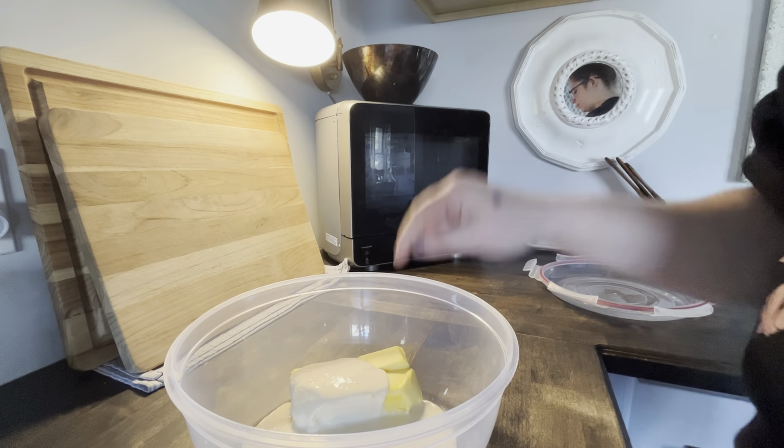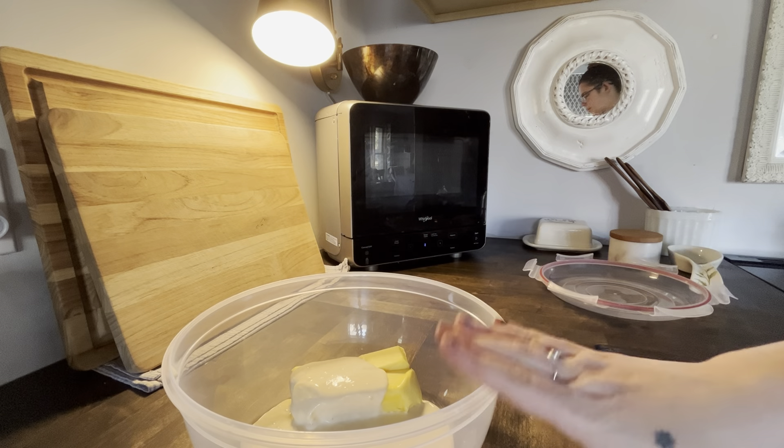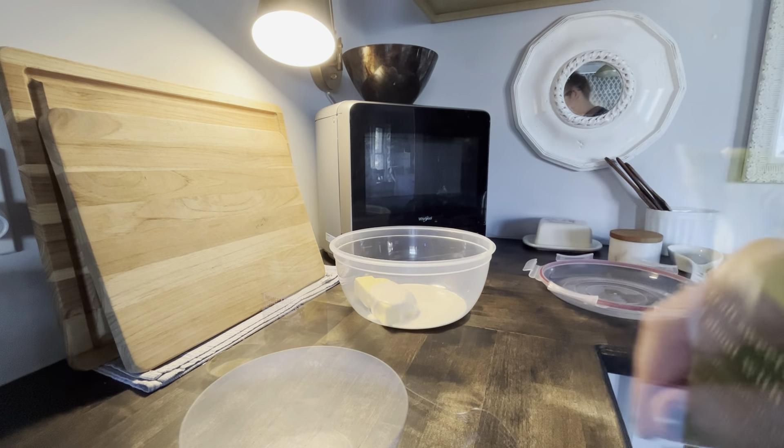Now I'll be adding an egg, brown sugar, and flour to this, and probably a little bit of salt, maybe some maple syrup as well.